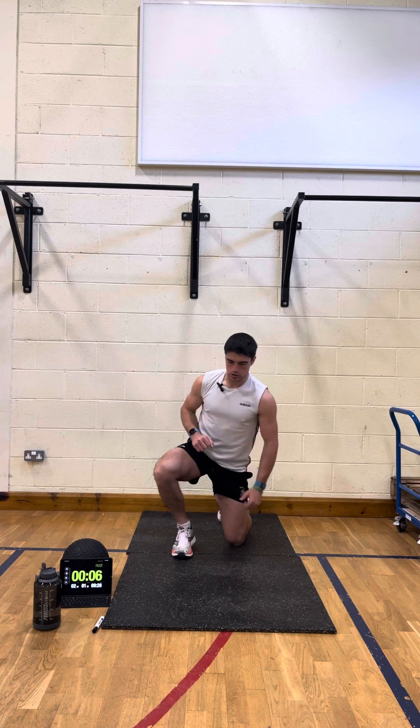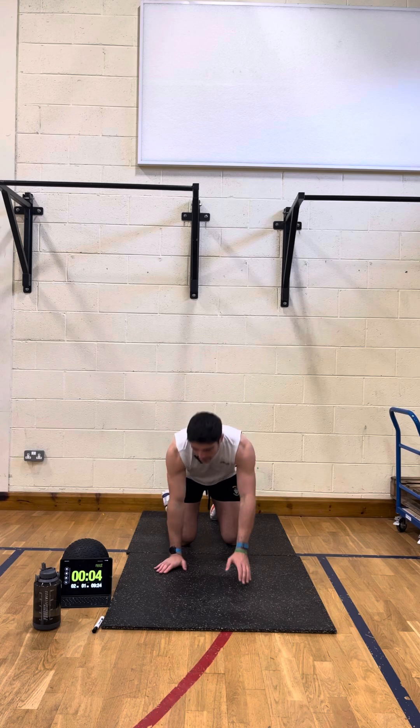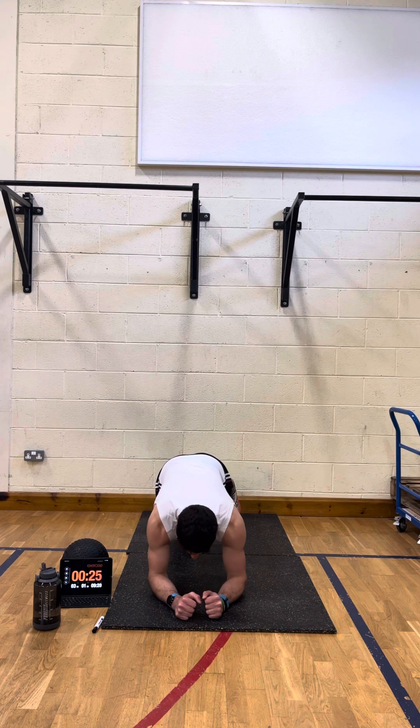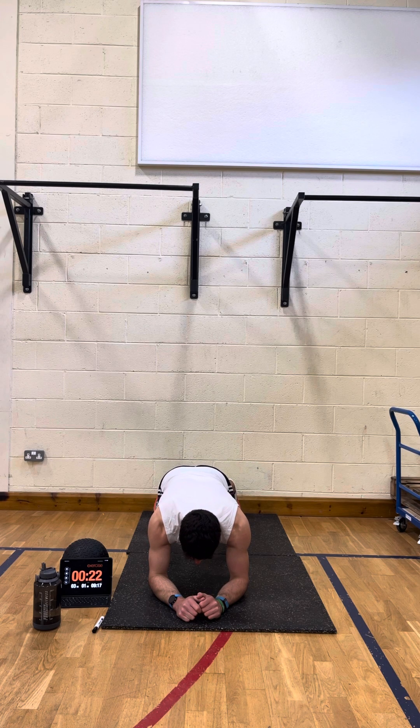The last one is plank. You can do this in the low position on the elbows or up on the hands — up to yourself — and away we go, holding that plank for 25 seconds. And then that will be one round done. Like I said, we're doing six rounds.